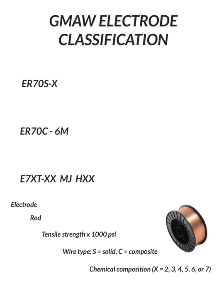Gas Metal Arc Welding, Electrode Classification — also MIG, Metal Inert Gas, or MAG, Metal Active Gas. We're going to go ahead and cover the electrode classification for the wire that you will be burning.